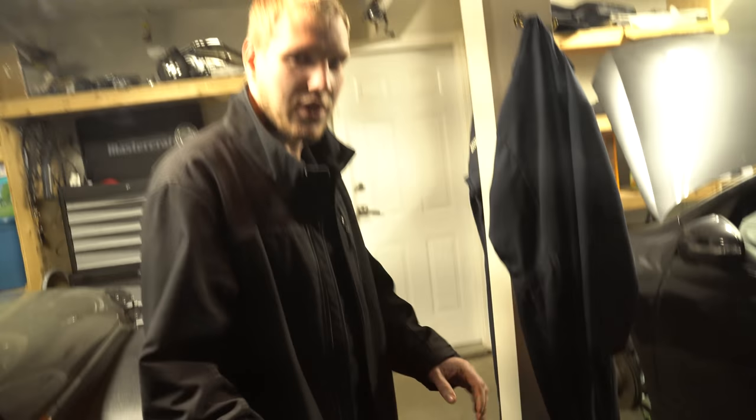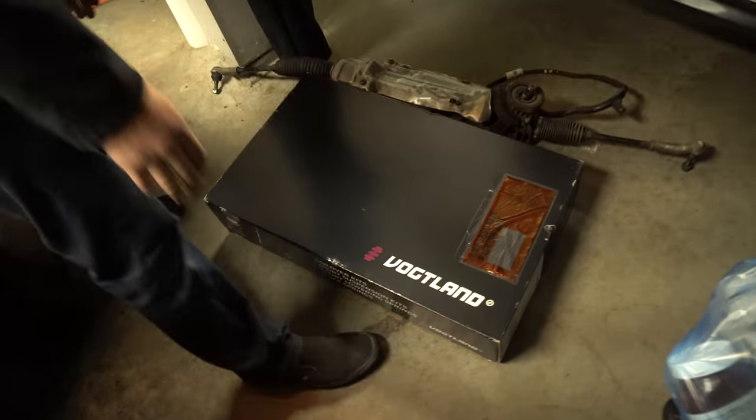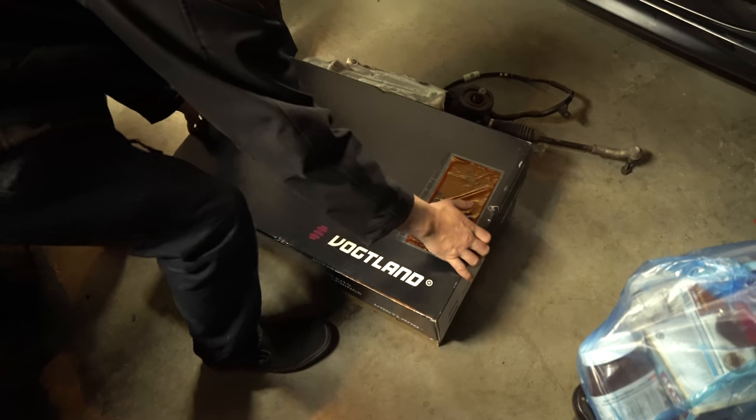Hey guys, how's it going? Kirstie Rich here today, and we've got a Volklund suspension. Let's see what comes in the box.